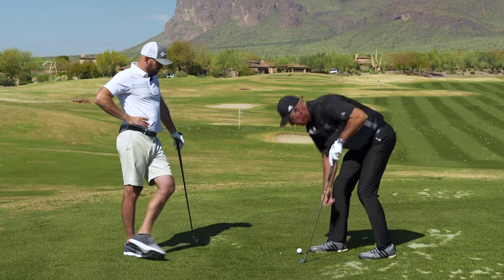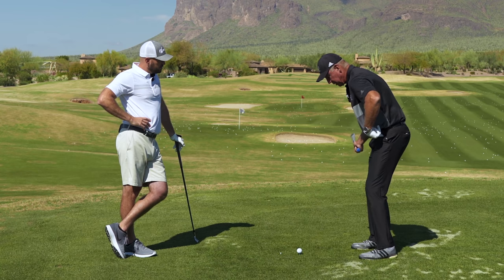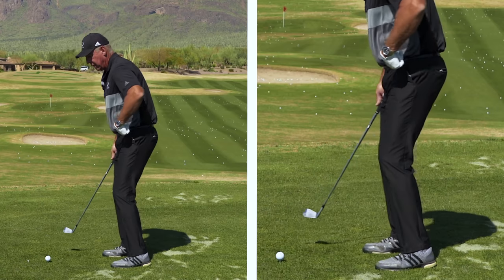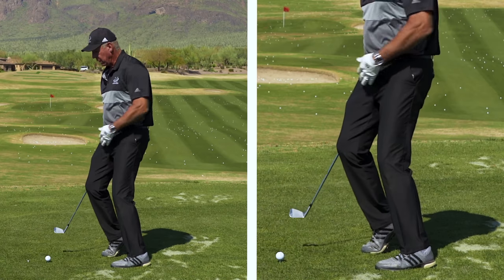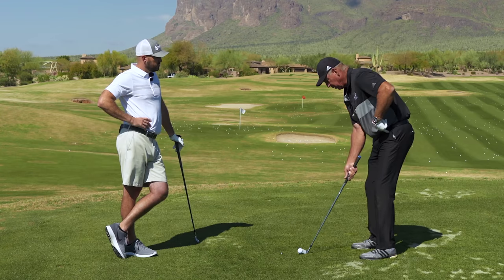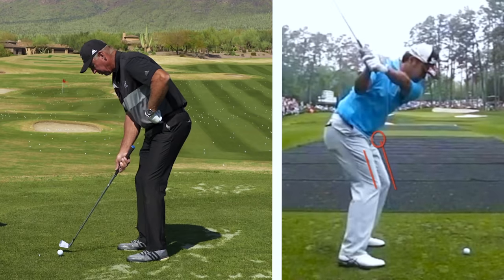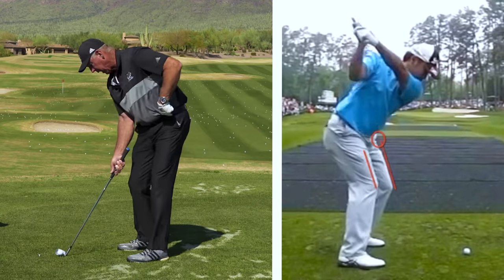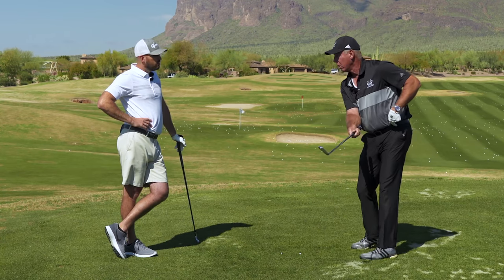So this leg is just pushing this hip socket back as the club goes through the ball — right through the ball. So this hip gets pushed further away from the ball than it started. Now what most people do, even when they start here, they go back, this hip stops, and they try to rotate their pelvis. They feel like they're turning their hips, but their hips are turning closer to the ball. So this left leg has to learn, as the club comes through the ball, to push this hip socket back. And then you time those two together — that's how you hit the ball.